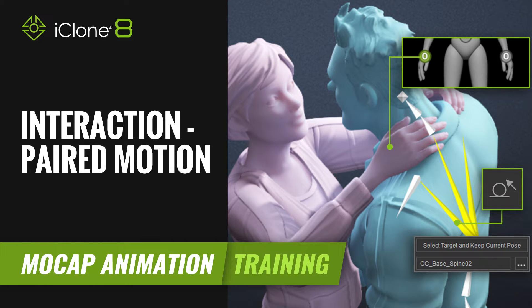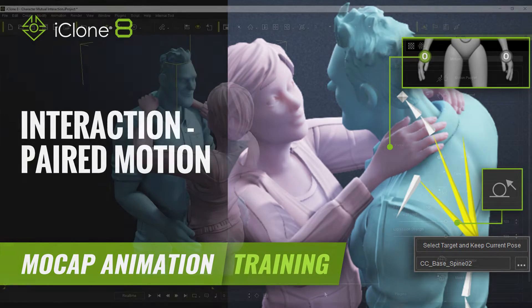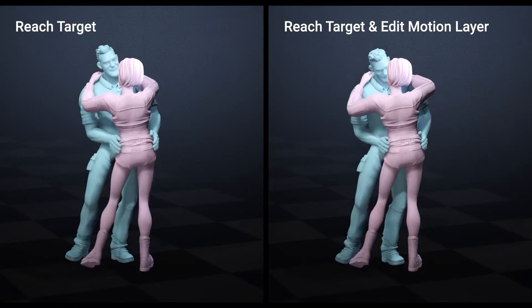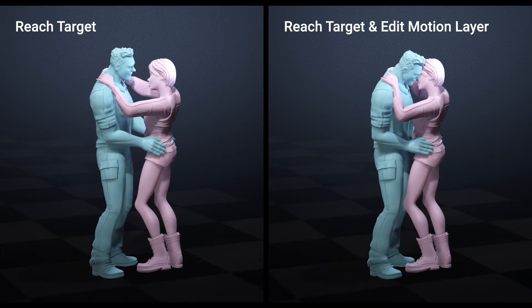Hi guys and welcome back to another tutorial brought to you by Reallusion, hosted by iClone3D. I'm Trista Ross and today we're going to be looking at how we can actually clean up paired motion.